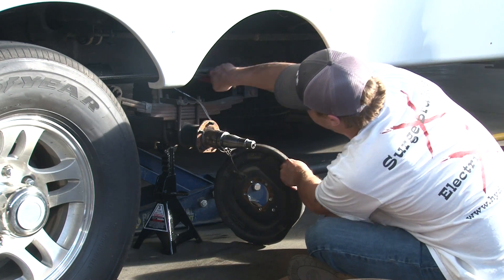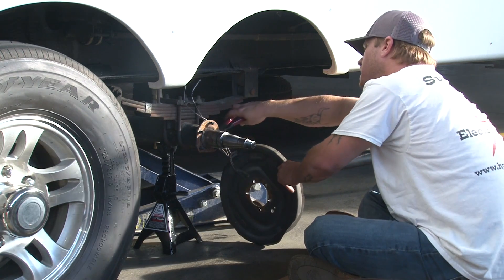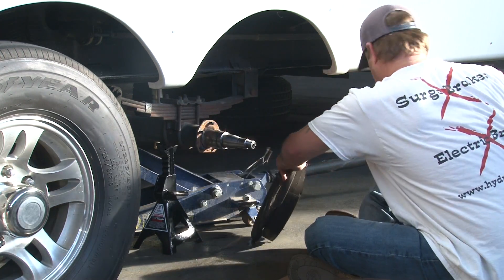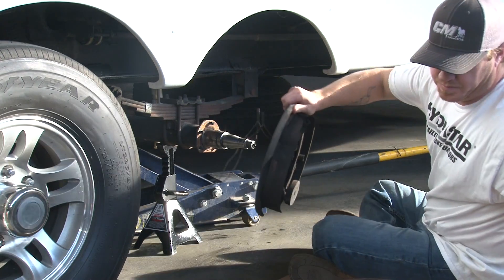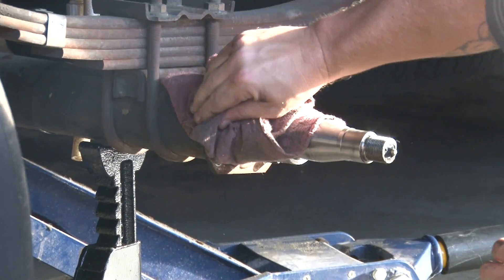Unbolt and remove the backing plate. Disconnect the electric wires from the backing plate assembly. Remove built-up grease, dirt, and debris from the spindle.